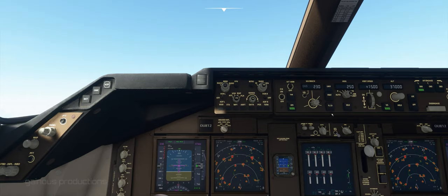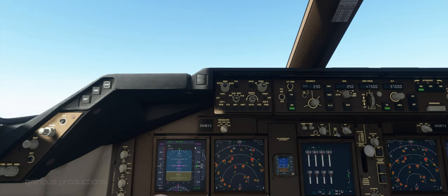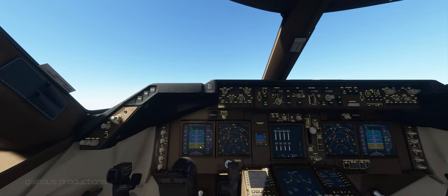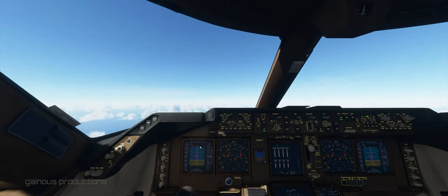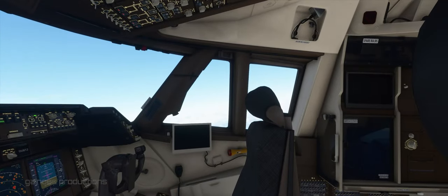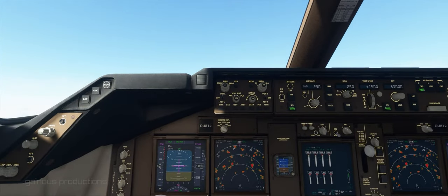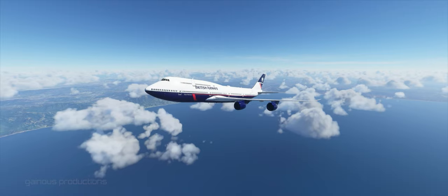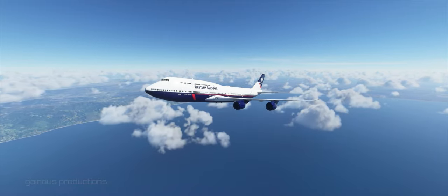We have a positive rate of climb, passing through 8,300. And that's how you take off in a 747 — or at least that's how I take off in a 747. Maybe I'll video something of us on the approach to Miami, but we'll see. Let's check a couple of views out here — to the left, to the right. Pretty good views from up here. Thank you for watching.